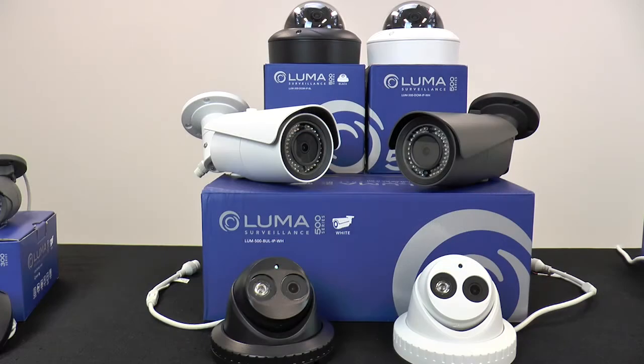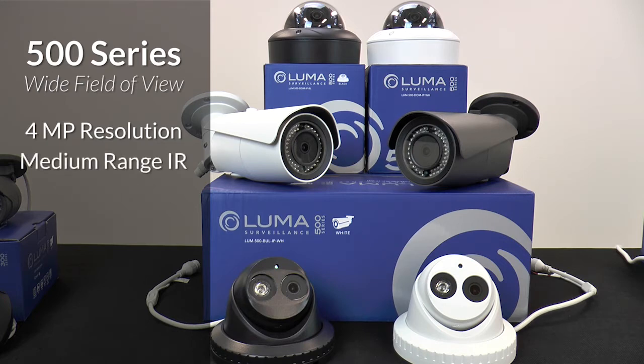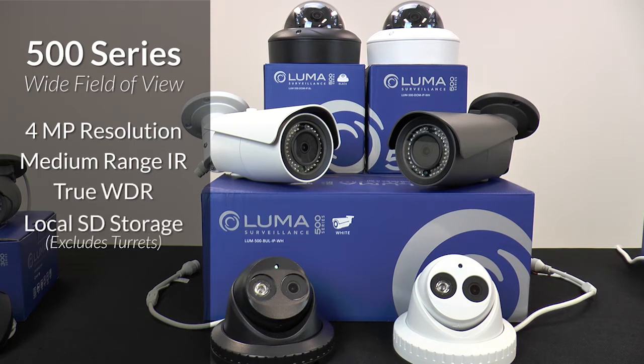When looking for a wide field of view, the 500 series steps it up from there with 4-megapixel resolution, which actually provides twice the resolution of 1080p, and digital zoom capability. Medium-range IR covers such a wide angle. Other feature improvements include true wide-dynamic range, local SD storage in more cameras, and local video.